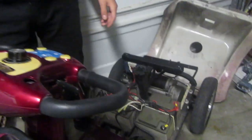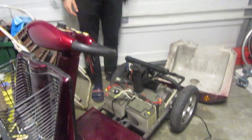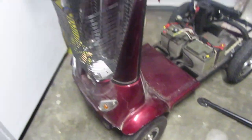Despite the rain though, we're still gonna cut metal. We basically stripped everything from the top of the scooter, and now we're gonna extend the chassis because it's too short. We still need to take off the front of the scooter.